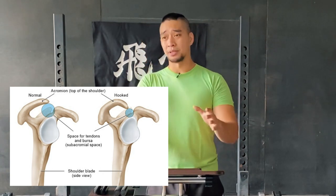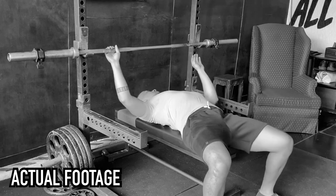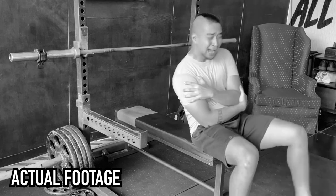Whenever I try to bench press frequently and heavy, or the moment I approach around 200 pounds, I almost always feel pain in my shoulder. It's not because of poor technique — I've had powerlifting coaches look at me and they say my bench looks absolutely fine. There was even a point where I'd unrack an empty 20-kilo barbell and immediately feel pain. It was really bad to that extent.